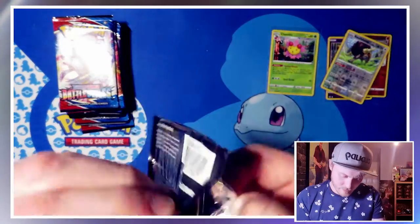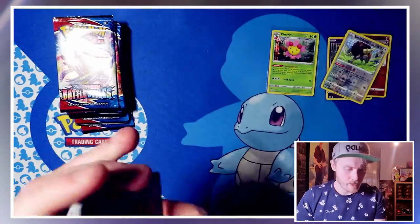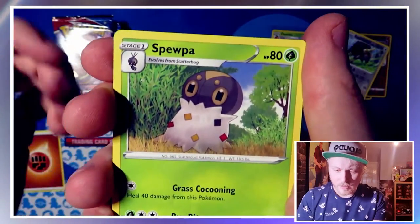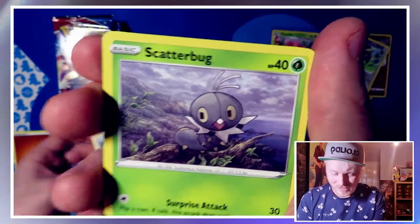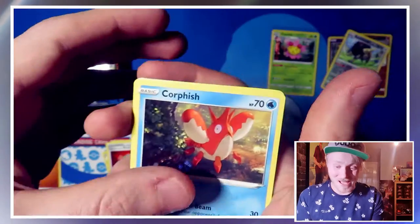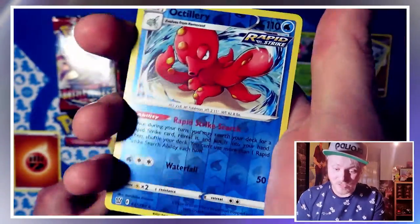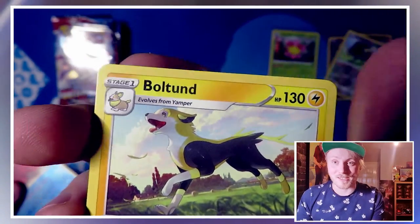Into another pack. Energy is a Fighting Energy. We have Luxio, Swooper, Single Strike Style Mustard. The Full Arts for Mustard are crazy — he looks like he's from Dragon Ball Z. Corefish, Scatterbug, Cubone, Meowth, Tepig, a reverse holo Octillery — very nice — and a Boltund, which actually has pretty nice artwork. I might not have this one either, so into our next pack.